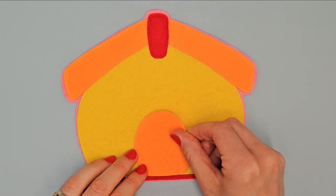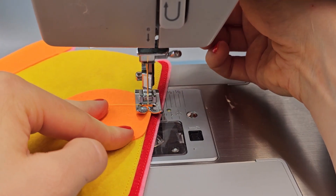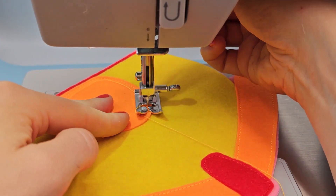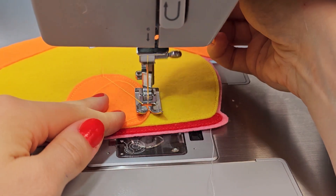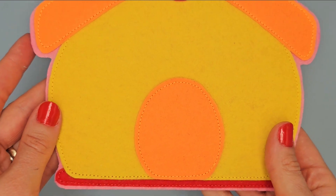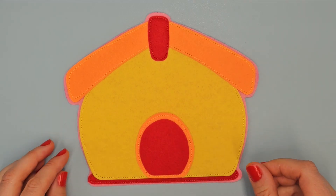Place the orange door in the middle, positioned so that the bottom edge touches the yellow element. Sew it with orange thread. Place this element in the middle of the door and sew it with red thread.